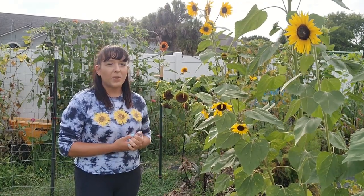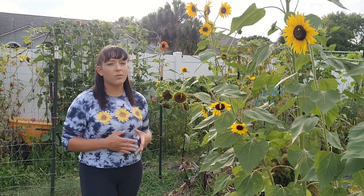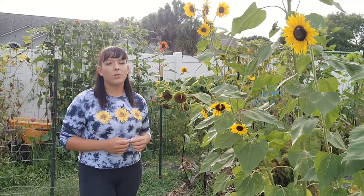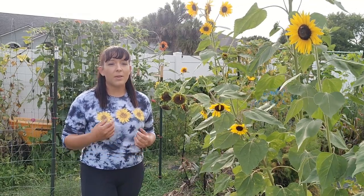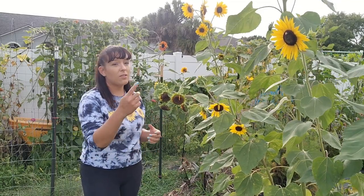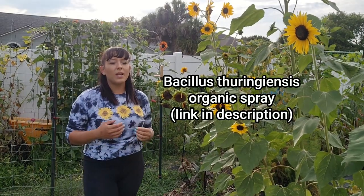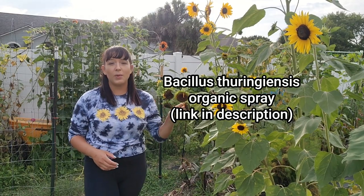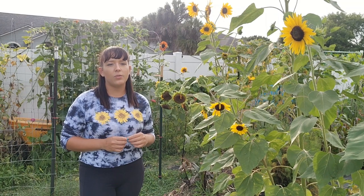Sunflowers are really tough plants and not a lot of pests bother them — pests would have to be in large numbers to really do damage. Monitor the seedlings because they are most susceptible to pests like cutworms, sunflower beetles, and sunflower moths. The moths can be a tough issue because they lay eggs and the larvae start munching on the leaves and flower heads. In those cases, I recommend spraying with Bt, which is an effective organic treatment for any soft-bodied chewing insects. I'll put an Amazon link in the description to the same Bt spray I use in my garden.